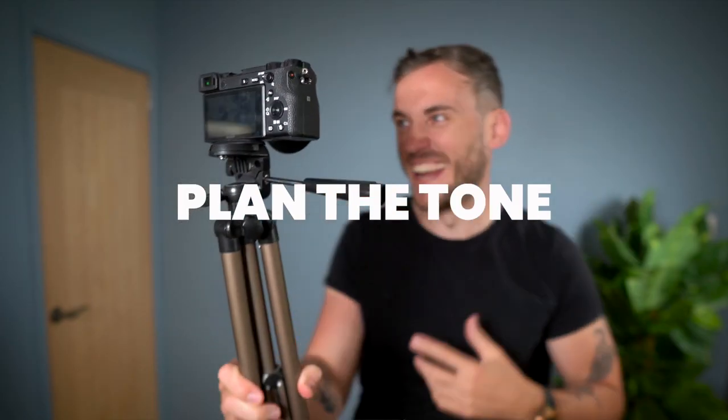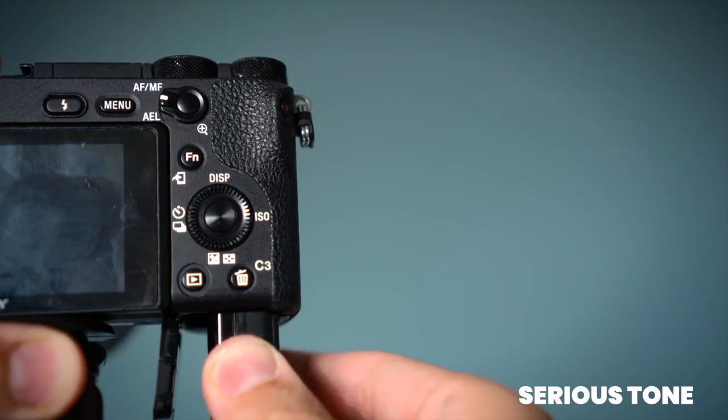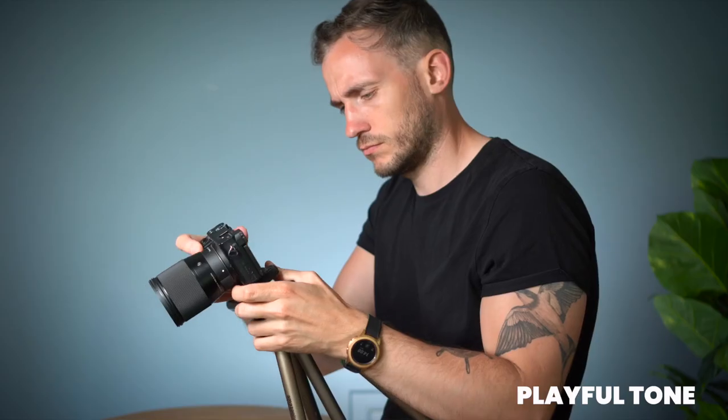I'm going to show you what I mean about tone first. Option one could be something like this: 'When you pick up a camera, the first thing you should do before you turn it on to record is plug in the battery.' Versus this tone: 'When you pick up a camera, the first thing you should do before you turn it on to record is plug in the battery.' The delivery of the narrative can actually play a big part in how the b-roll is shot.